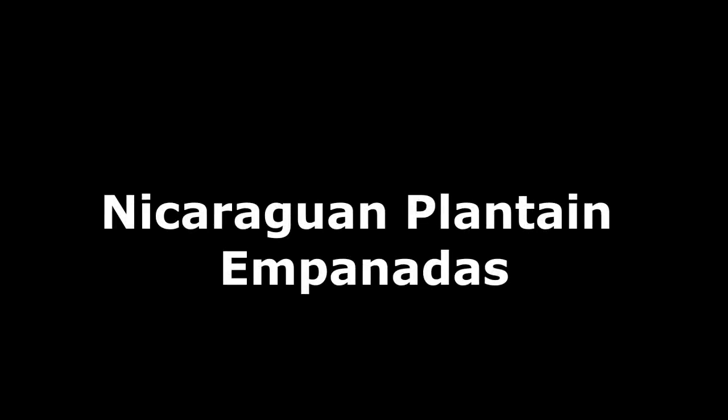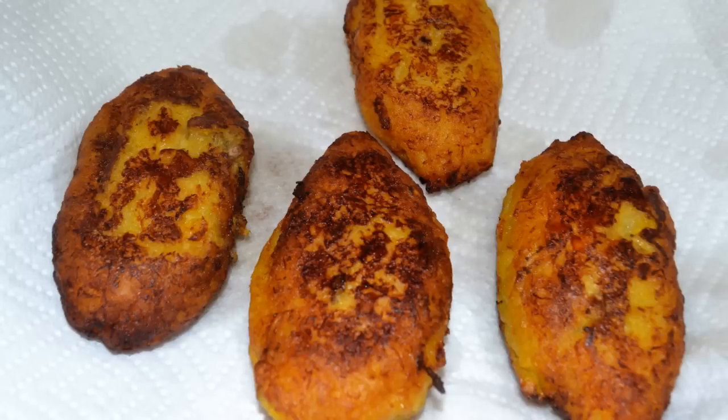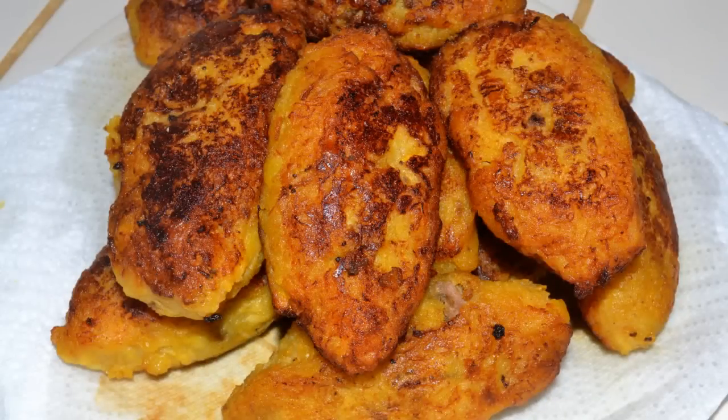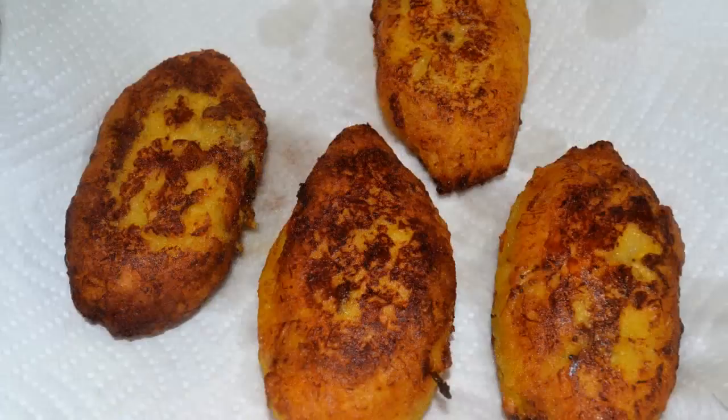Nicaraguan plantain empanadas. Have you ever had these before? Well, they are very tasty, delicious, and very easy to make. I made this video in Spanish a couple of years ago, and a lot of people have asked me if I could make it in English, and I agreed.